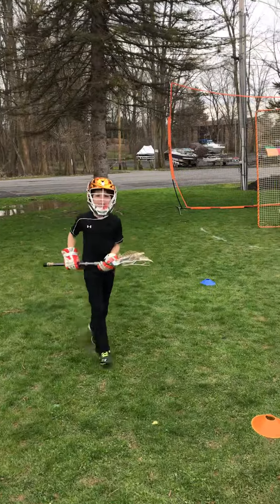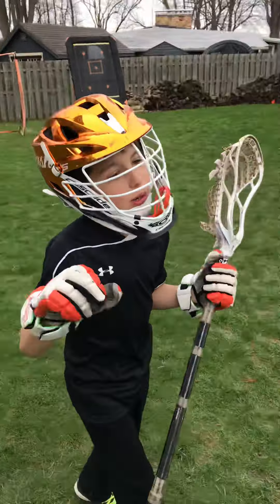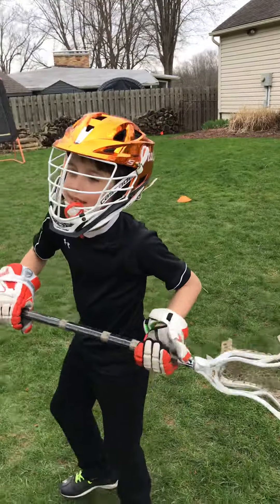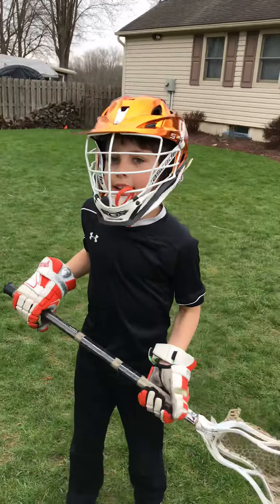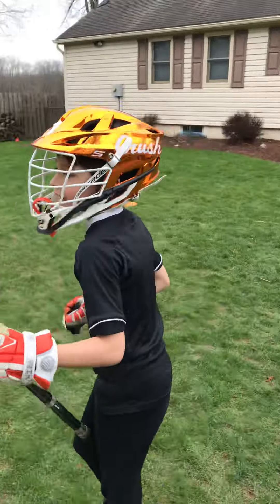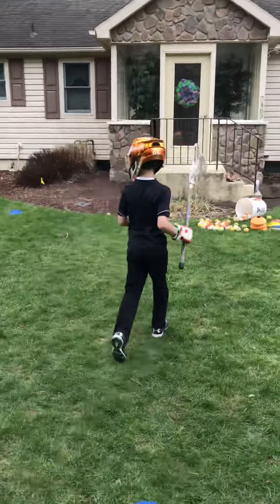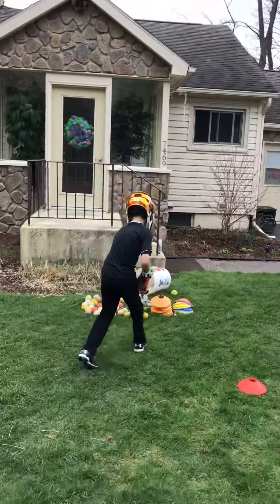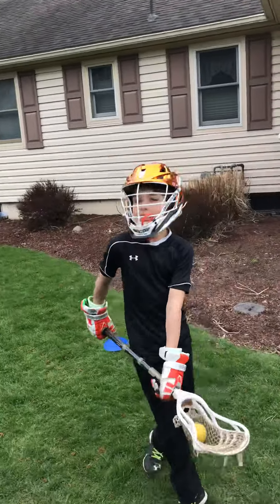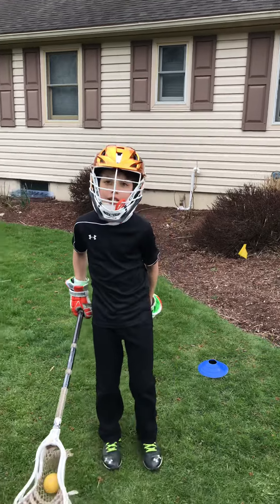So Blake, what's the difference between a split dodge and a roll dodge? It's different for two reasons: one, because you plant with a different foot, and instead of going the other way, you twist. A roll dodge is going to spin, change direction, change hands, and put your back to the defender. A split dodge, you're going to fake one way, switch hands, and switch directions without the spin.